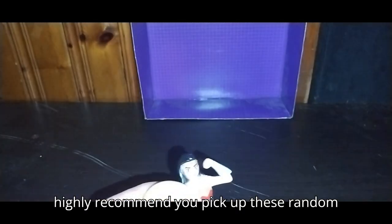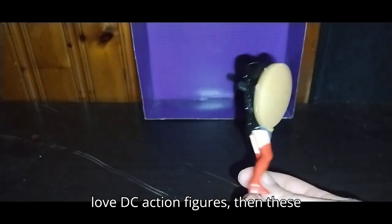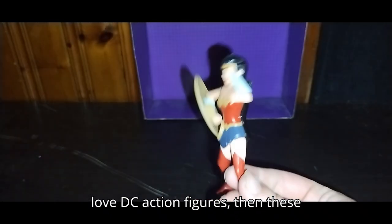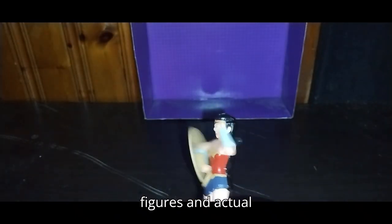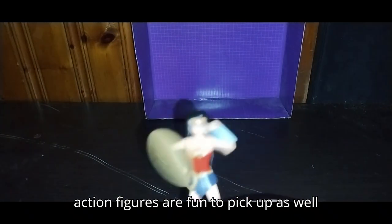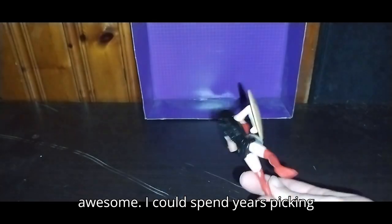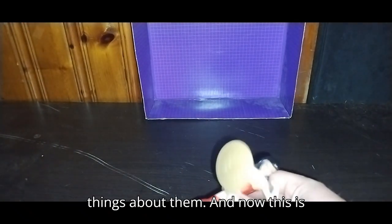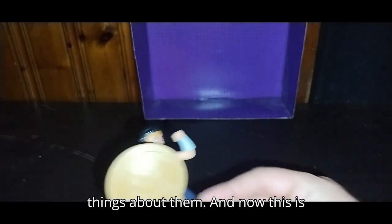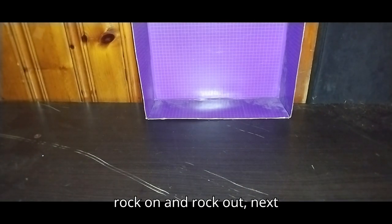Do I highly recommend you pick up these random DC toys if you find them? Yes, if you love DC action figures, then these figures are fun — Mickey D's figures and actual action figures are fun to pick up, as well as plushies. Because I love DC superheroes — they're awesome. I could spend years picking these things up and always find enjoyable things about them.